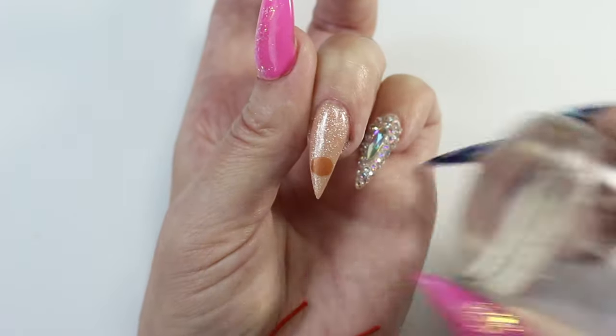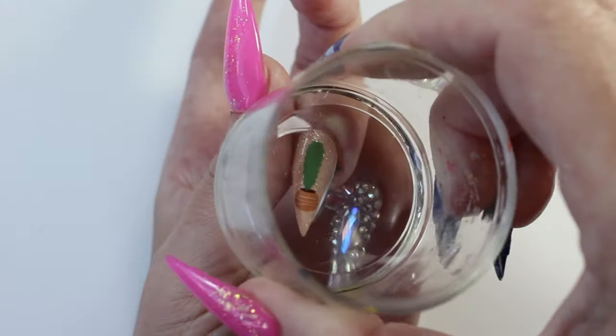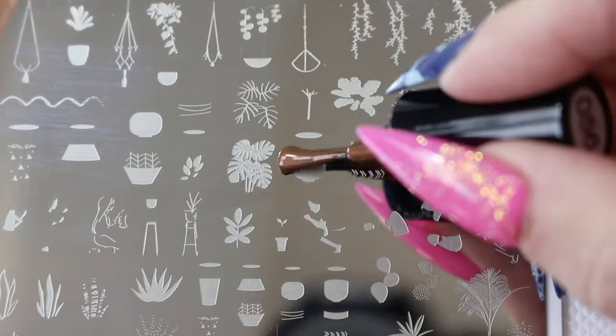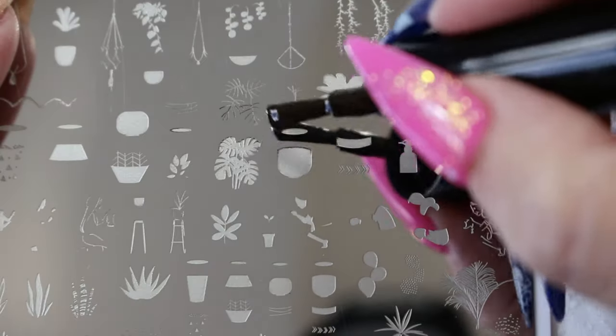Here I'm stamping the images in order: first the pot, then the cactus, and lastly the flower. Now onto the next design.